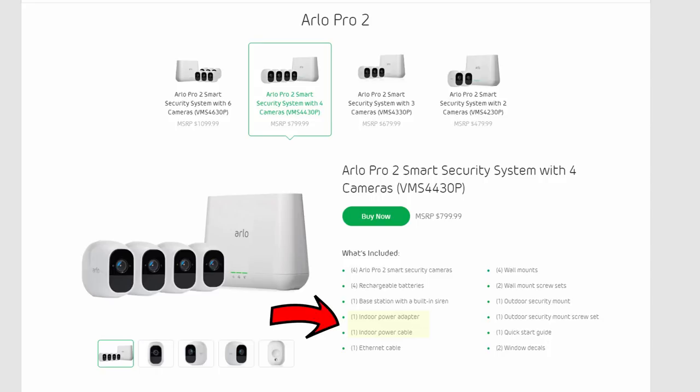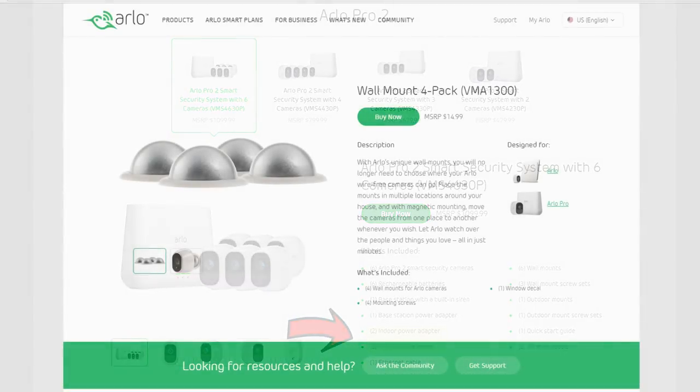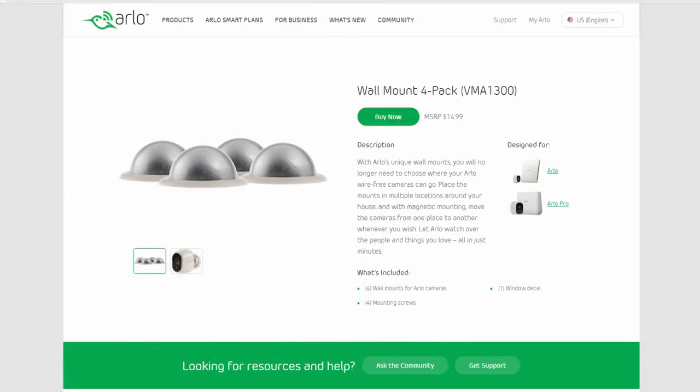I guess Arlo wants you to only use one camera for the extra features. And if your other camera needs recharging, you need to unplug the plug-in camera to charge the others. The six-camera kit, which is an $1,100 system, only comes with two power cables and adapters. The reason? To get customers to buy their accessories.